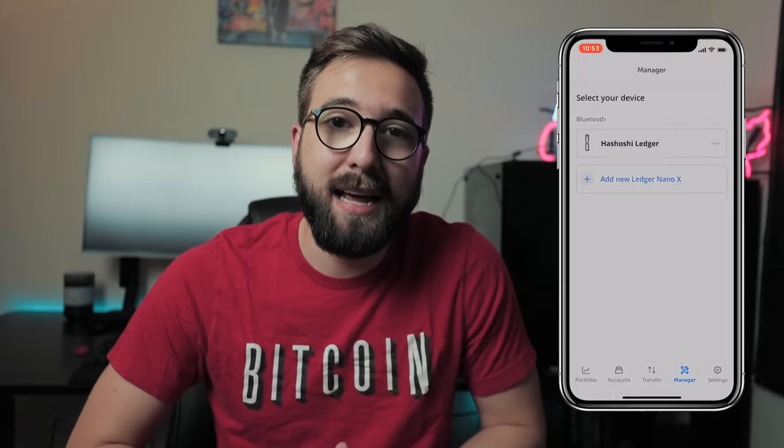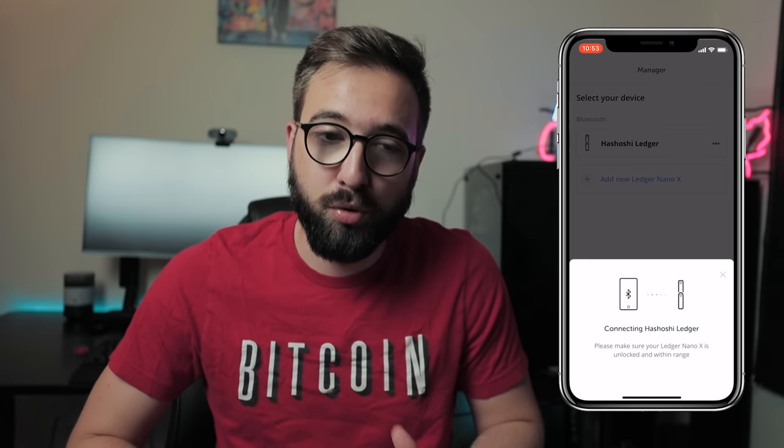The Ledger Nano X is designed to be a mobile wallet — it has Bluetooth connectivity that lets you connect it to your smartphone via the Ledger Live mobile app, allowing you to receive and send cryptocurrencies and sign transactions on the go. After initial testing, I really like the mobile app and it works pretty well considering it's in its early stages. The mobile app released around March 2019 and the hardware wallet, now in May 2019, works perfectly with it.